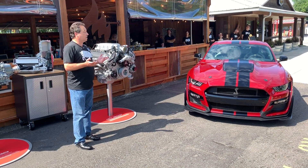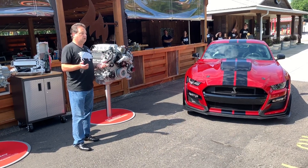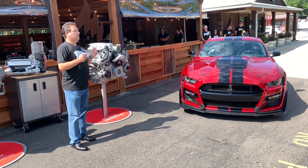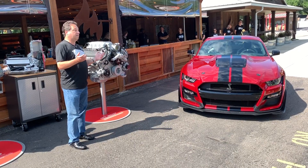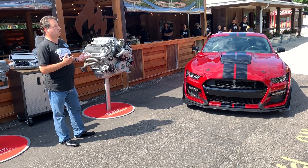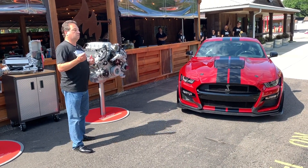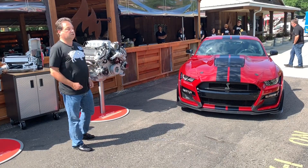What does that mean to the customer? That means a really drivable vehicle. Something that's a lot of fun on the race track, at the drag strip, and just driving around every day. Very, very capable car. We like to call it the end solution where you get something that you can enjoy every day and take to the road course and enjoy it just as much.